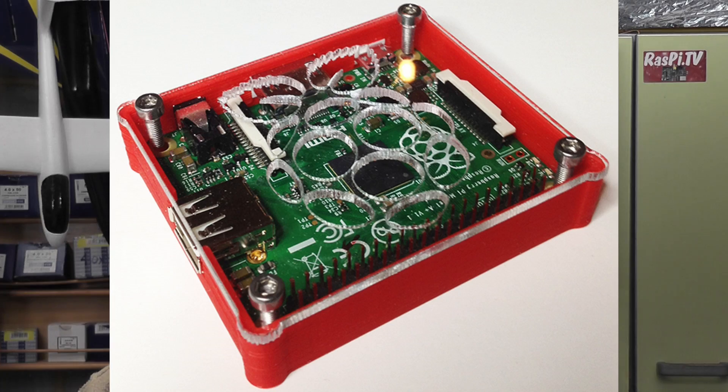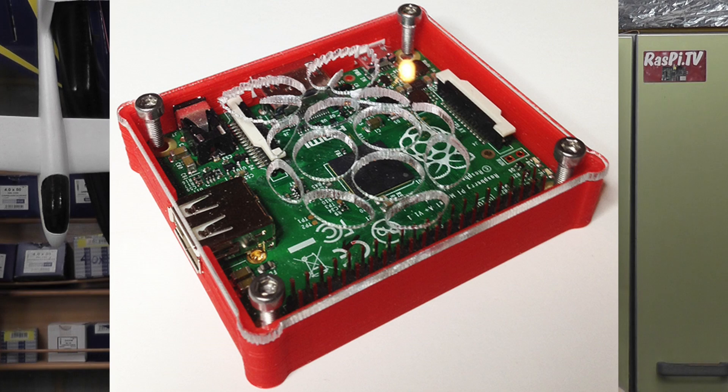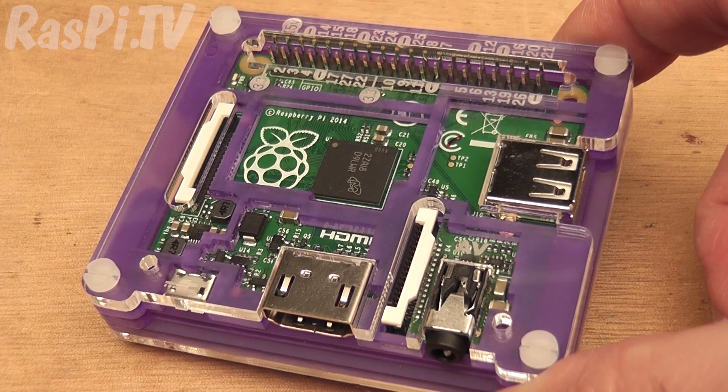There's also a bunch of 3D printed cases that people have already come up with. Dave Hunt in Ireland — he's the guy who does a load of clever camera hacks with the Raspberry Pi and also did the Pi phone — he's into 3D printing now and he's done a 3D printed case. Mike Redrobe has done one as well, and so has Graham Taylor. So there's already a bunch, and probably even more that I don't know about yet.